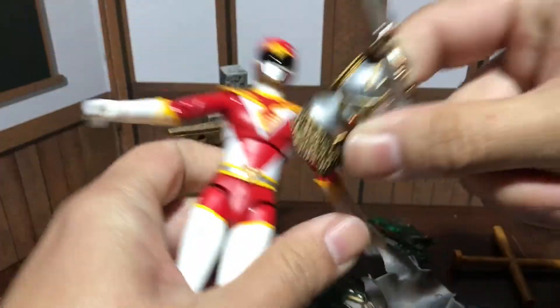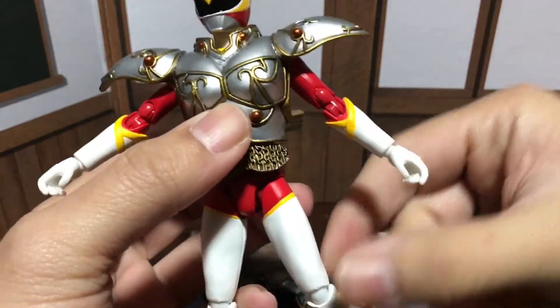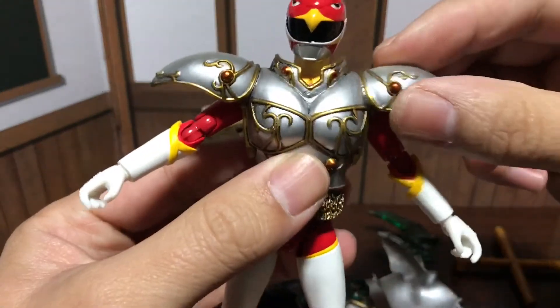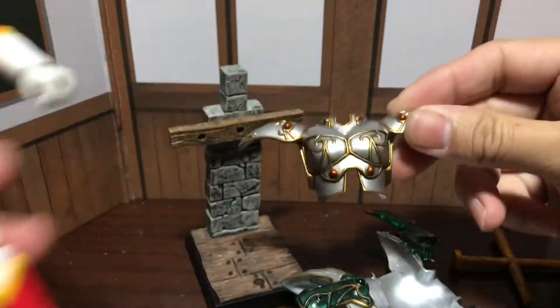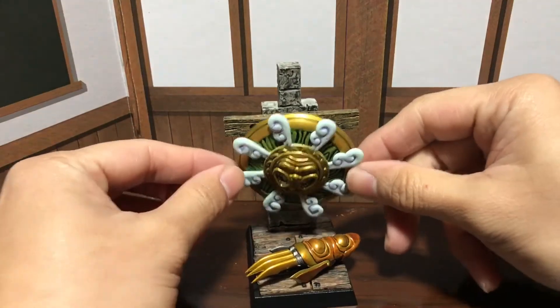If you really try I'm sure you could find a figure it'll work with. It almost fits this guy of course — it'll look a little weird. But anyway, that's really awesome. Next up is the wind god shield and fire claw.